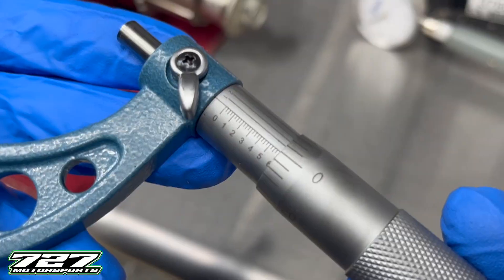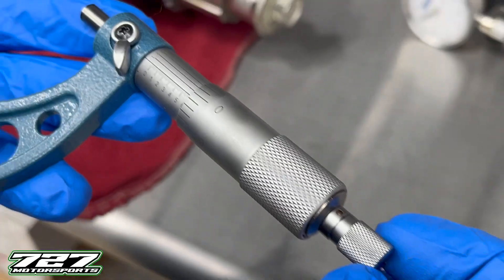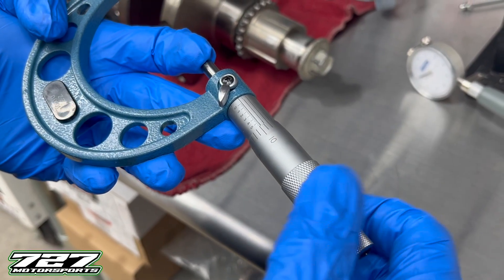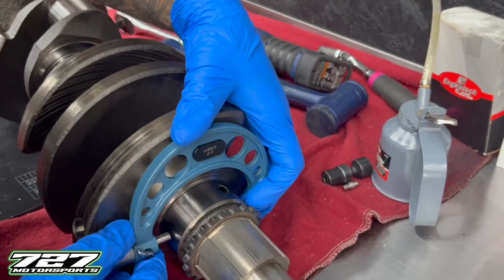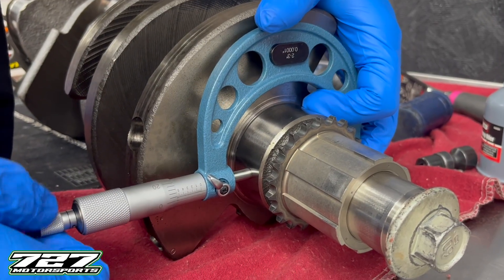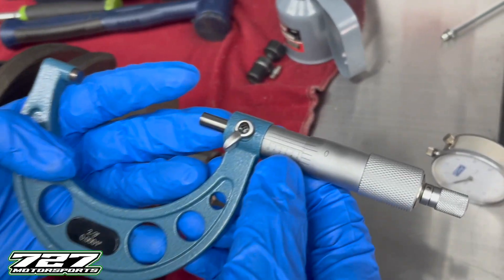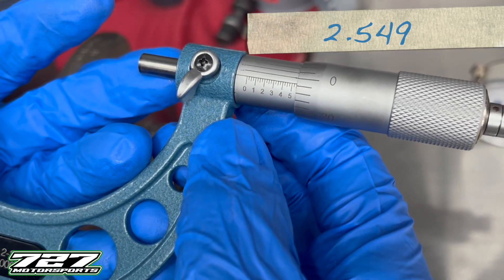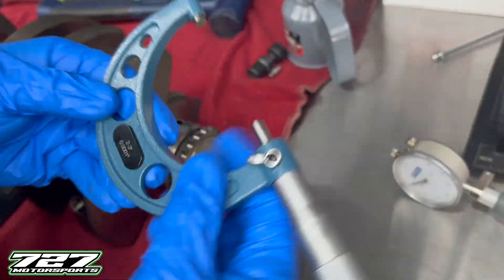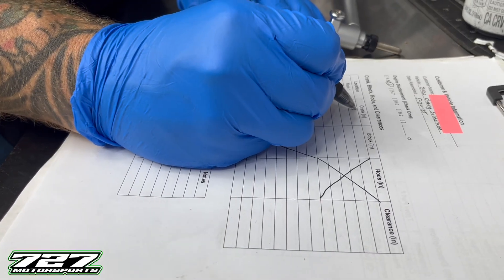We're going to be somewhere in the 2.6 range, so that right there is set at 2.600. This lever is a lock where you can lock it in place. The end here is a ratcheting mechanism - when it stops, it'll start to click so you don't over-tighten it and it helps you find the precise measurement. I'm going to slide it over the journal and try to get it as centered as possible, spin this until we start to feel resistance, then use our ratcheting end. We're at 2.549 - our number one main on the crank is 2.549.